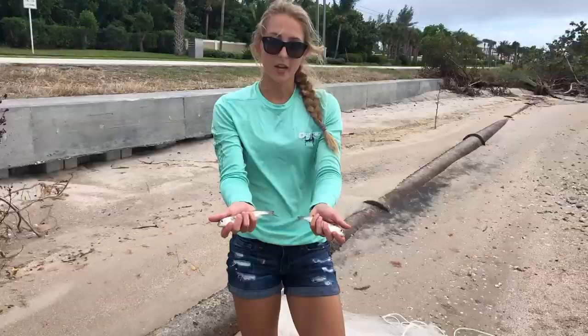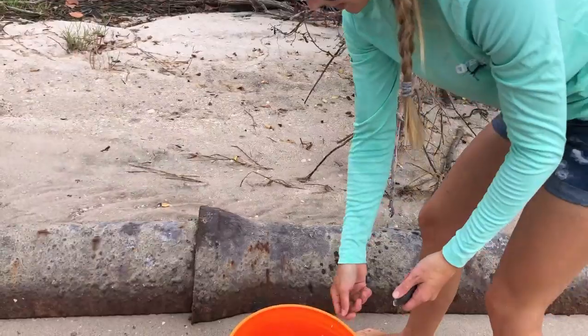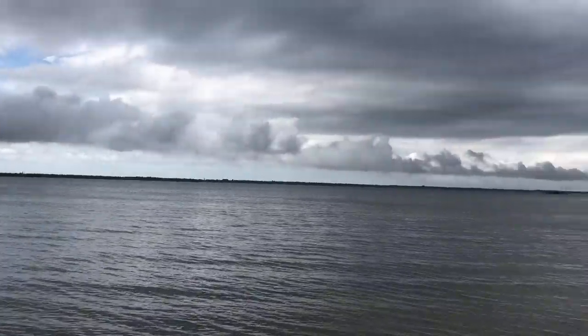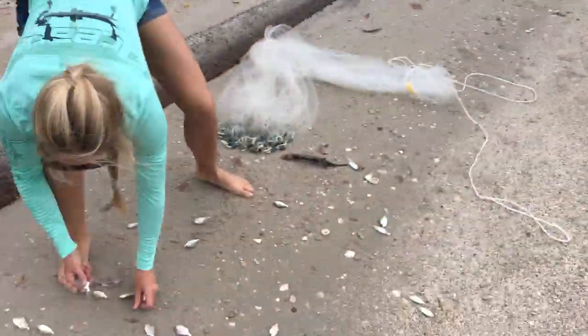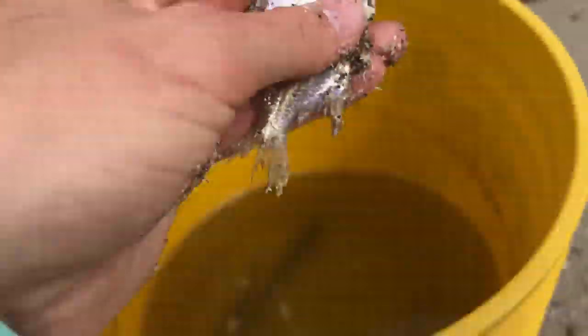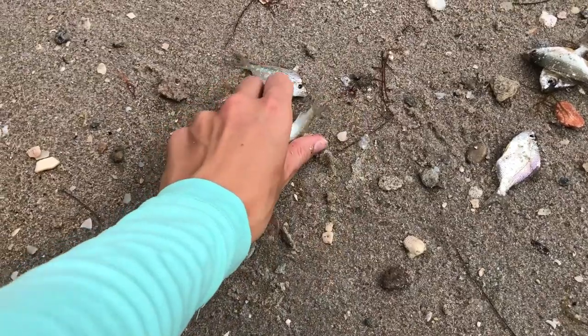Let's get these bad boys in the bucket — got some good finger mullet. I'm gonna put one in there. We'll let this guy go. Maybe keep a couple more of these. So we got little sand perch here — can we use these for bait? Oh nice. So many. All right, we got some mullet in there, a little finger mullet.